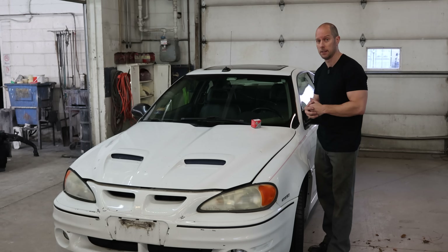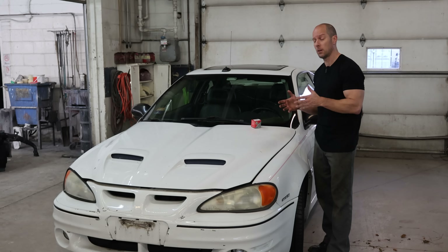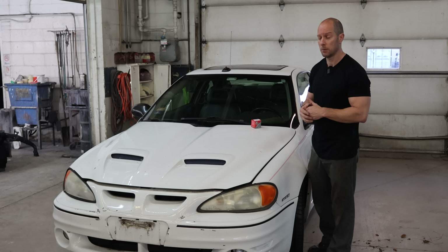And it's here because the money light's on. The code is a P0128, which is for a thermostat.